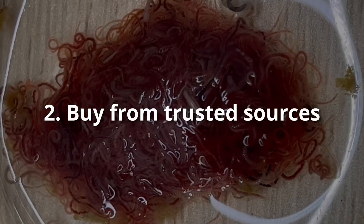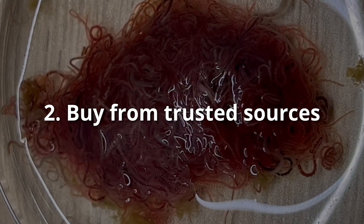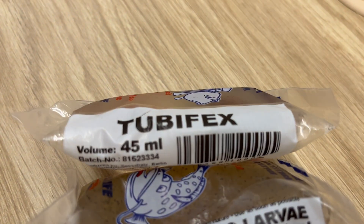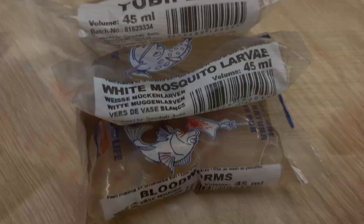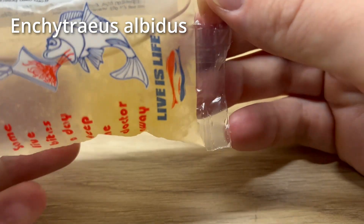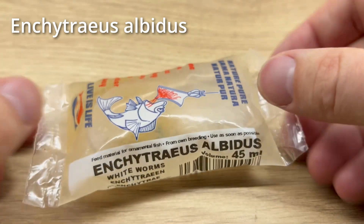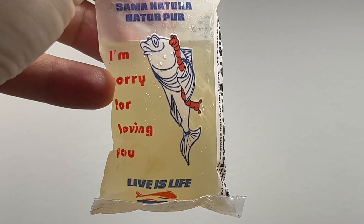My second point: only use live foods from trusted sources. What I mean by this is that you should always buy your foods from places that you know, places that you trust — places that would never sell or ship to you food that is not fresh, food that can contain diseases or can be simply dangerous to your fish.